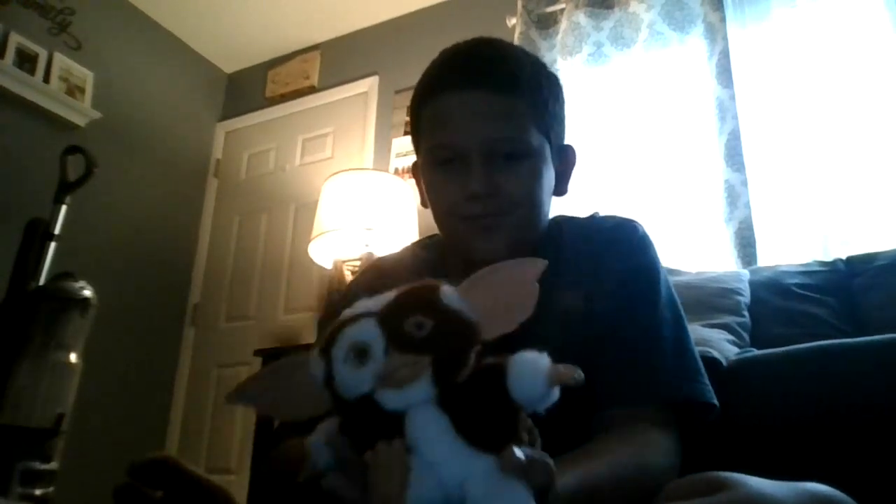What's up guys, today we're not going to be unboxing anything because it came without a box. We're just going to be showing him to you guys. His name is Gizmo. It's nothing very special, we just got him and wanted to show you guys. We also took two hard boxes and made a house.